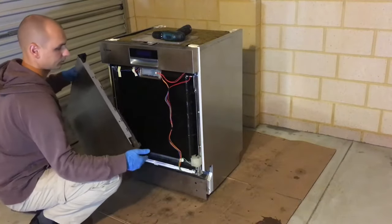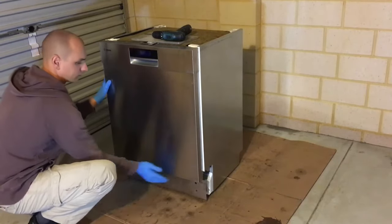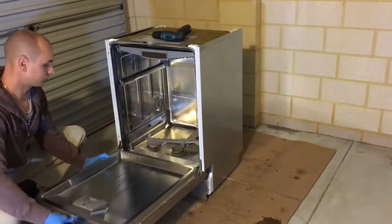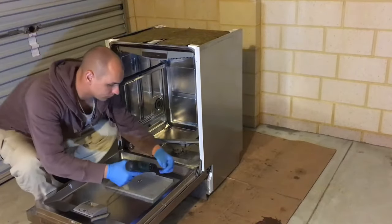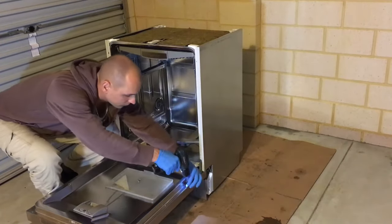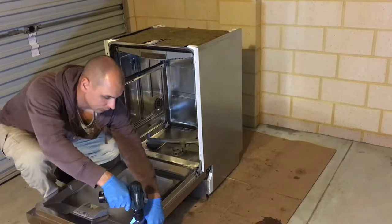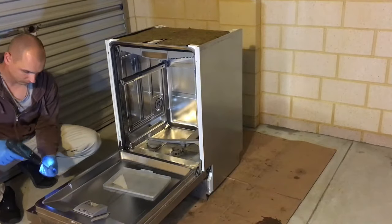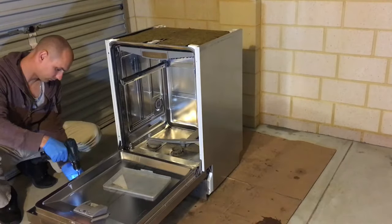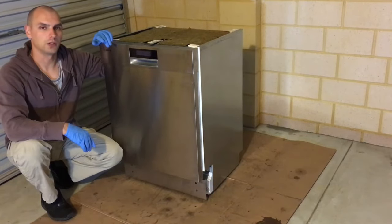Now the front panel is ready to go back on. And this is how you replace the drain pump on the Bosch dishwasher.